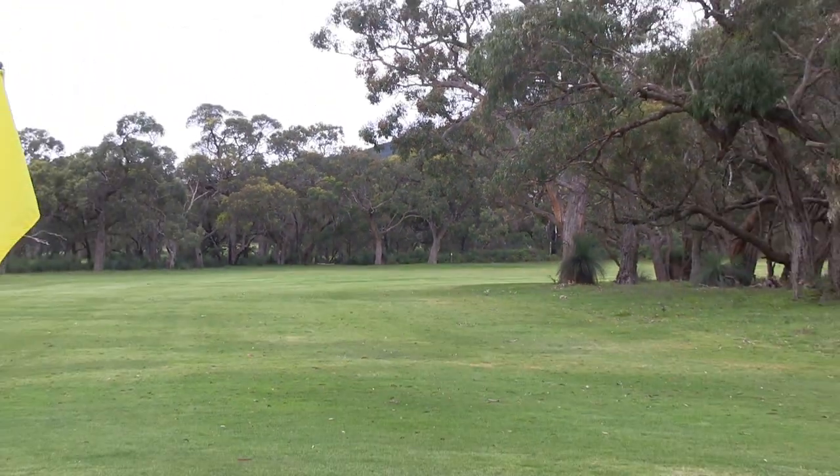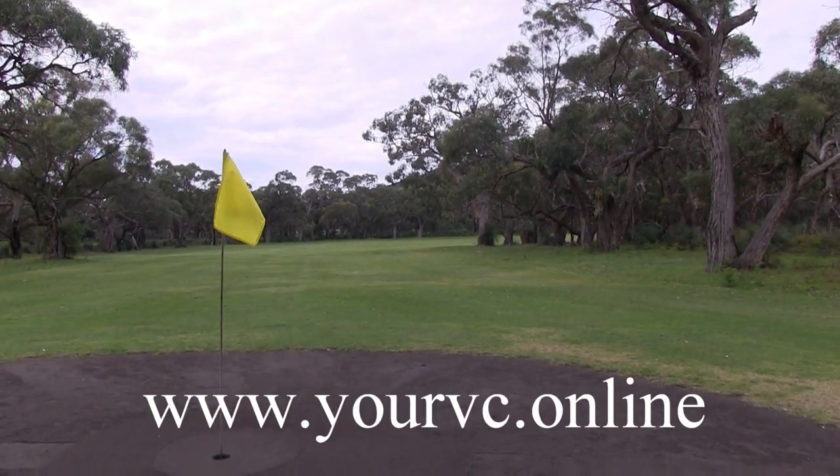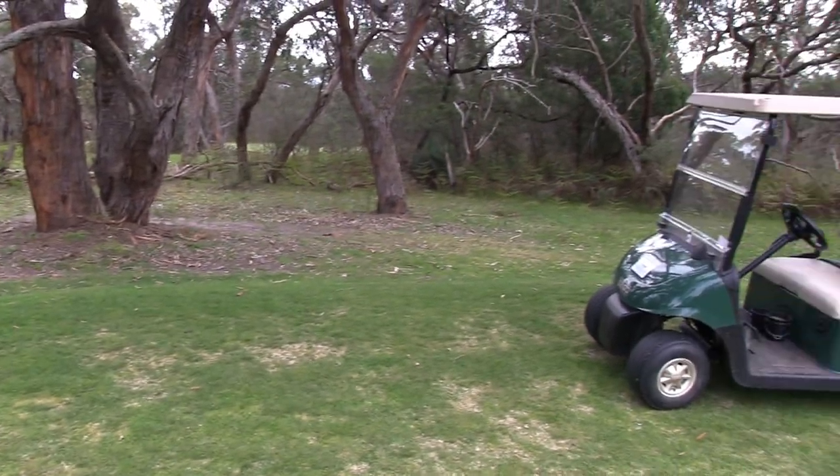So there's that dogleg — be careful of those overhanging trees. Try and keep the ball as right as possible off the tee, but remember it's a downhill tee shot. There's that nice flat scrape, and there's that little backstop at the back of the scrape.